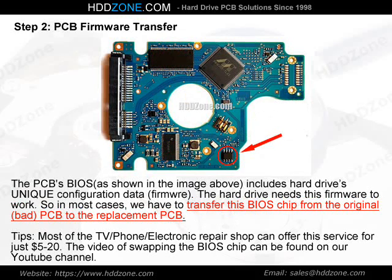Step 2: PCB Firmware Transfer. The PCB BIOS, as shown in the image above, includes the hard drive's unique configuration data — firmware. The hard drive needs this firmware to work. So in most cases, we have to transfer this BIOS chip from the original, bad PCB to the replacement PCB. Tip: most TV, phone, and electronics repair shops can offer this service for just $5–20. A video of swapping the BIOS chip can be found on our YouTube channel.